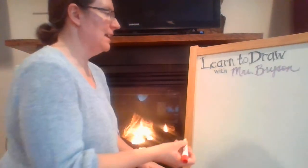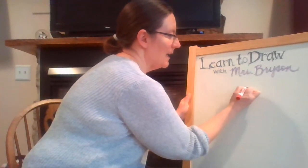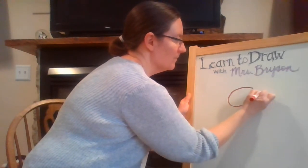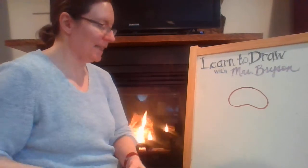To get started today with the owl's head, we are going to draw a shape that kind of looks like an upside-down jelly bean. It's kind of like an oval, but it's got a little piece out of the bottom.